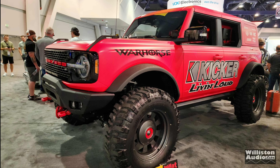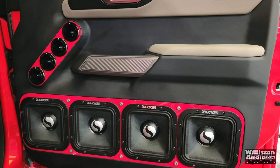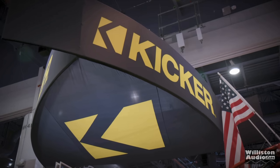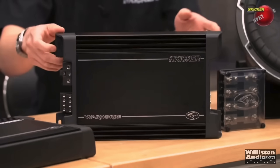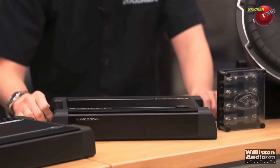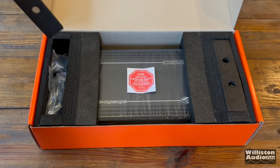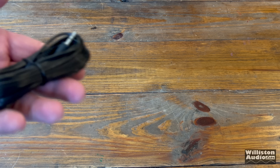KICKR has teased us with the Warhorse amps way back to 2022 at SEMA, where they showed off 9 KICKR Solo X subwoofers along with 9 of the Warhorse 3600.1 amplifiers, and yes, it plays under 40 hertz. We've also been teased the full range model, such as the Warhorse 1000.4 — 250 watts by 4 at 4 ohms, the WXA 1000.4. But today we are focusing on the Warpony, aka Warhorse WXA 3600.1, the resurgence of the monoblock Warhorse amplifier in 2024, slated to hit shelves in June of 2024.